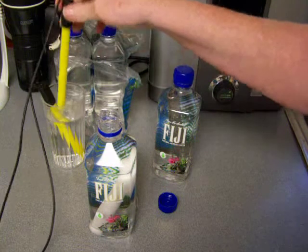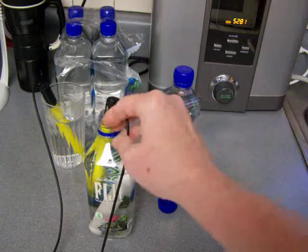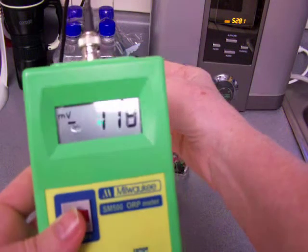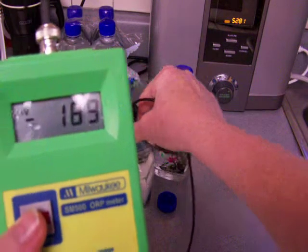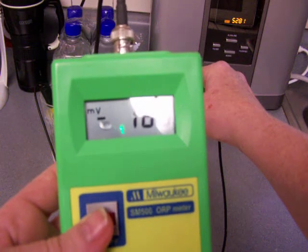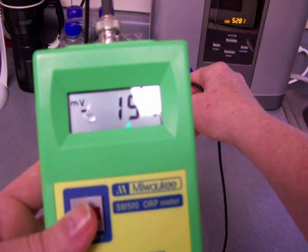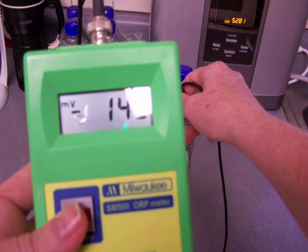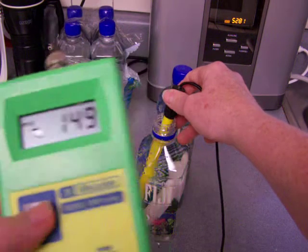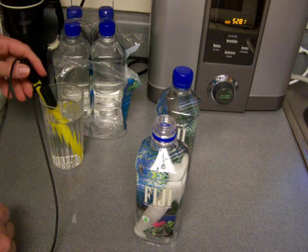It's not gonna make hardly any difference which one I do first. This first meter — or probe, or whatever — is measuring ORP. It got up to like negative 170, but it's very quickly working its way down. About negative 150 is what it is. All right, and next is the pH.